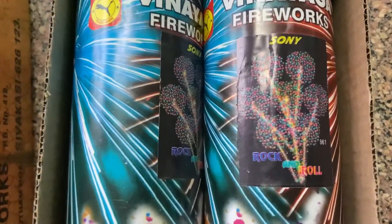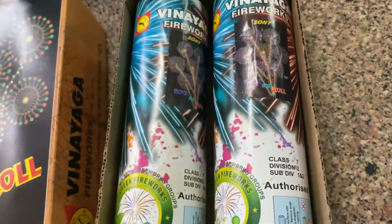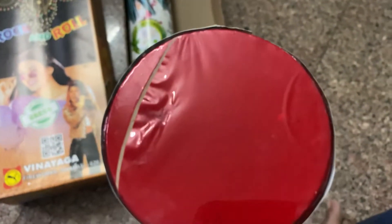You can see the display — one sky shot and multiple small sky shots, almost 6 or 7. The shell size is 3 and a half inch, so you can see the size of the shell.